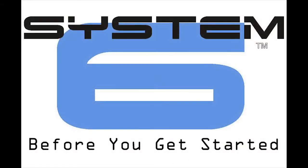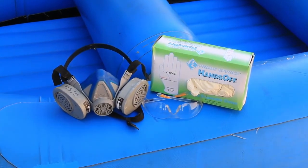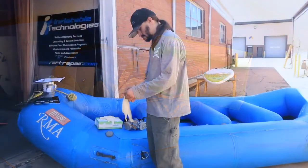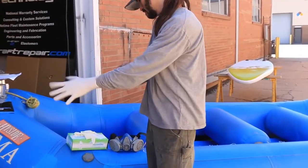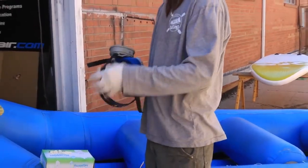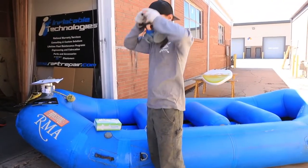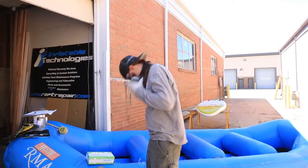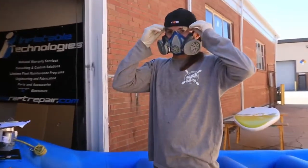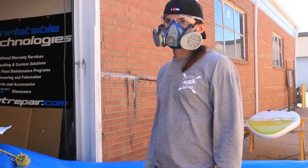Before you get started applying System 6, you should make sure you have all of the necessary safety and application equipment. Always wear protective gloves, clothing, goggles, and respirator to prevent exposure to the product and byproduct of surface preparation. You do not want to breathe the fumes or have primer or urethane contact your skin. Use in a well-ventilated area. Using a fan to draw fumes away from you is a good idea in addition to a well-ventilated area. Do not use electric hand tools when mixing product. System 6 is highly flammable.